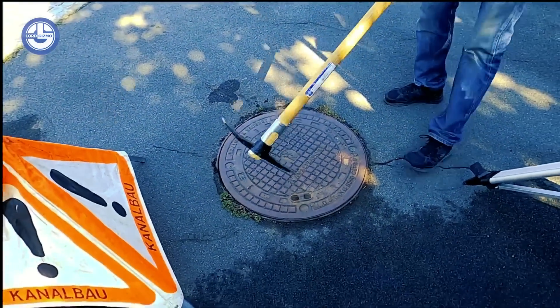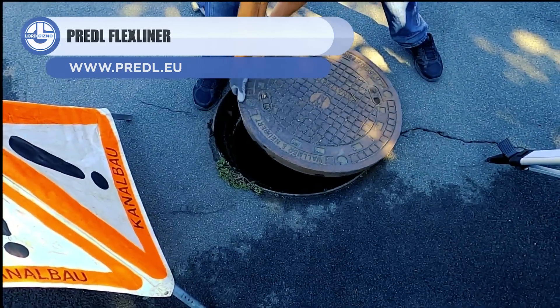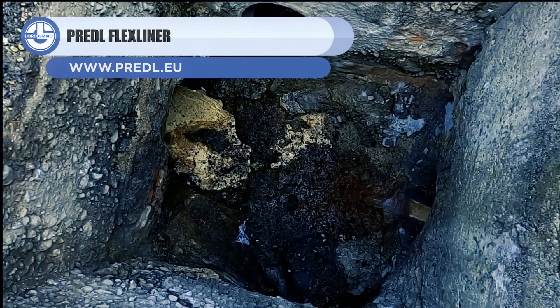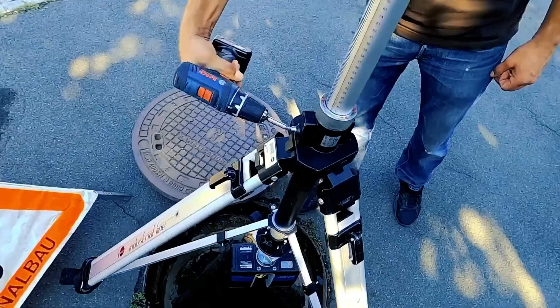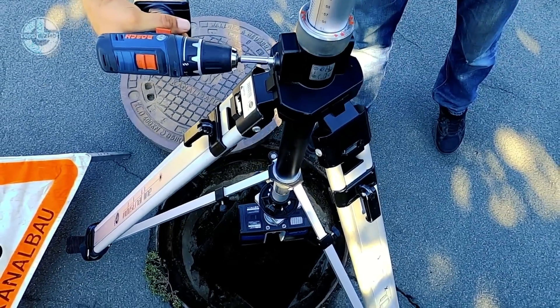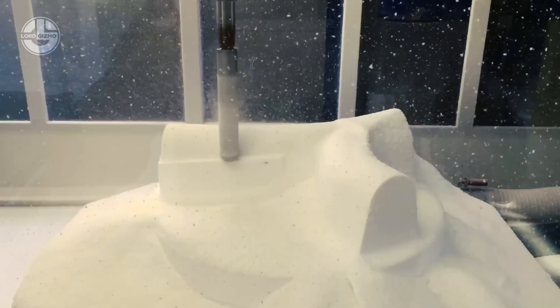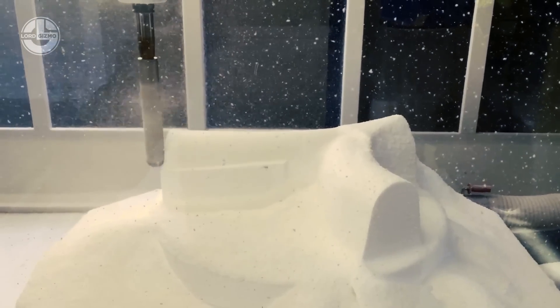First up, we have the Flex Liner. This system enables workers to rehabilitate utility holes within the shortest time. A scanner is inserted in the utility hole to get its 3D model. Then its polystyrene model is milled with a CNC robot using the scan data, which serves as a mold for the production of the Flex Liner.